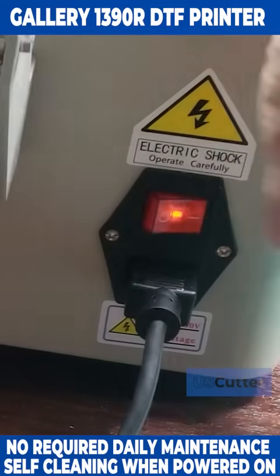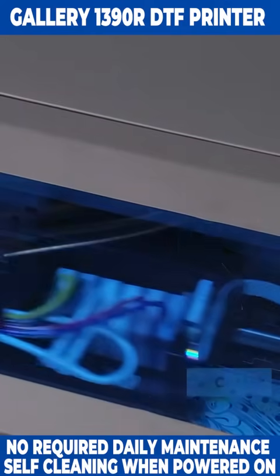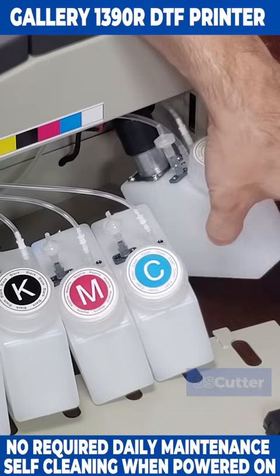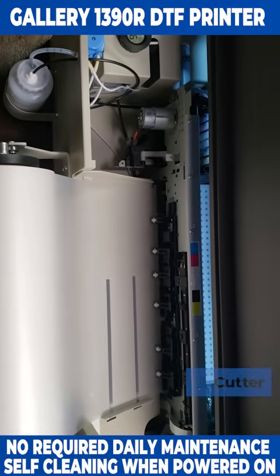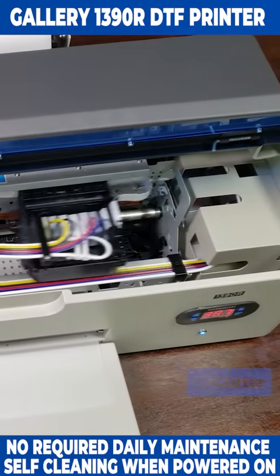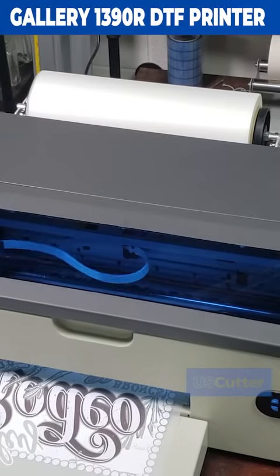Just leaving the machine powered on while not in use is really all that you need to do if you have some down time or need to take some time away from the printer. The Gallery 1390R DTF printer comes equipped with additional motors to stir the white ink tank and cycle the ink inside the lines, and when left powered on, it will perform an automatic cleaning of itself every 12 hours after the last print.